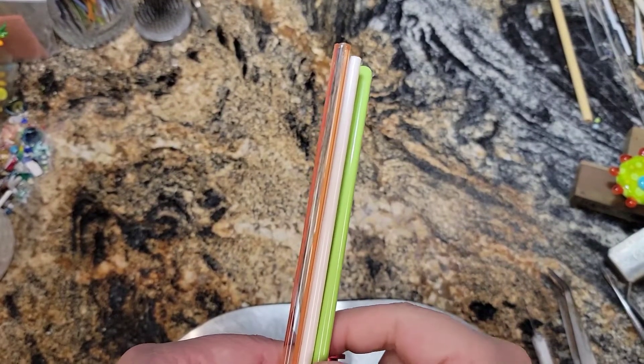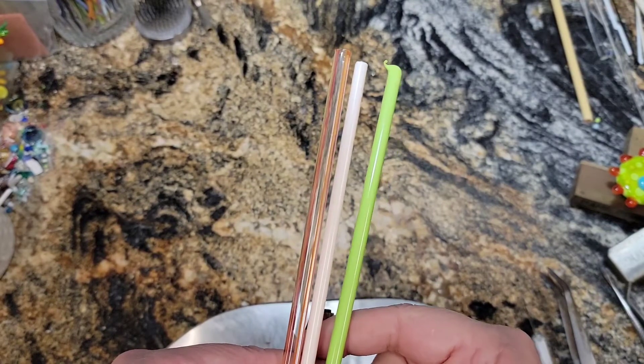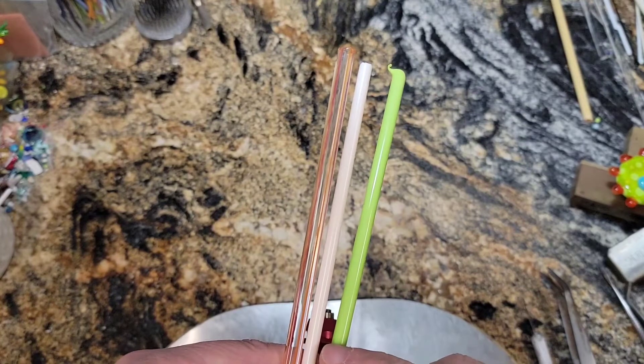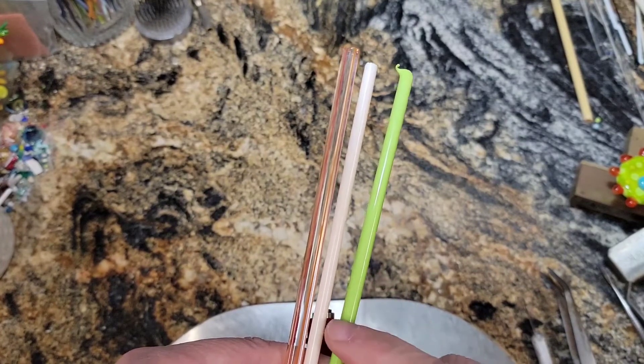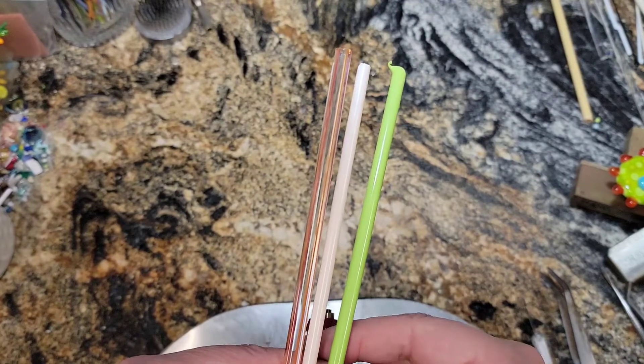Our colors for today are Pea Green — Effetri Pea Green for the background. I wanted a light background so that the hair would show up, but I don't know. I got to try it on a black background and see how it looks. Anyways, today we're going to use Pea Green.